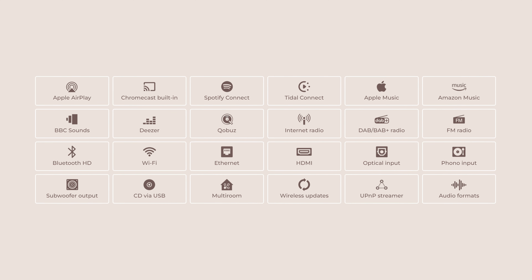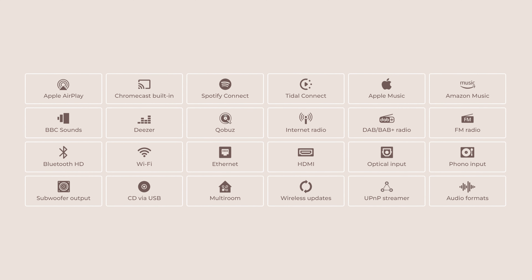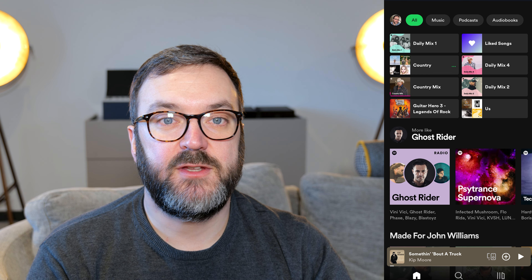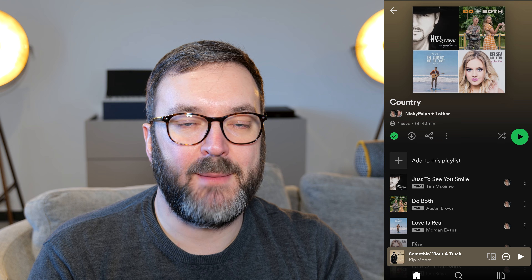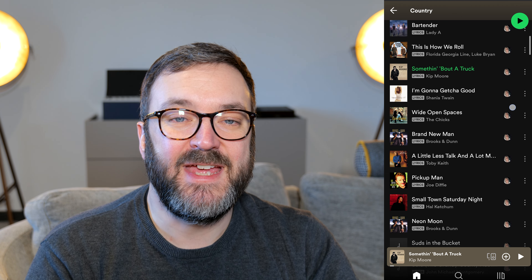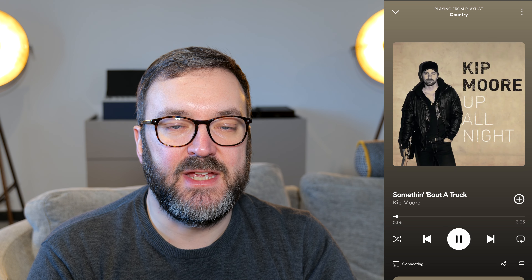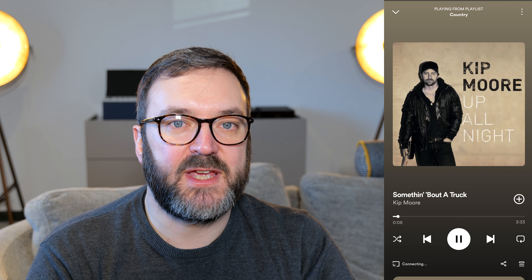This means it can join multi-room audio with other Airplay and Chromecast speakers from a whole host of other manufacturers. Using your favourite music app with Chromecast or Airplay, whether you use Apple or Android, is a fairly simple affair. There is, of course, Bluetooth HD built in, if you prefer, for a simpler connection.